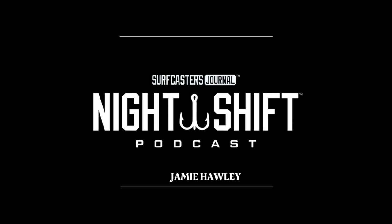We are grateful that you took time from your busy day to listen to the Surfcasters Journal Night Shift Podcast. If you enjoyed the show, we would love if you would share it with your fishing buddies and leave a rating and review on whatever app you use to listen to us. Your feedback and ratings help other surfcasters discover our podcast. Also check out our publication dedicated to surf fishing, Surfcasters Journal magazine at surfcastersjournal.com. Tight lines and good fishing.